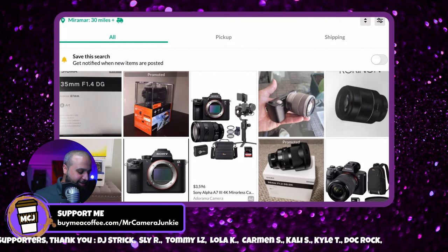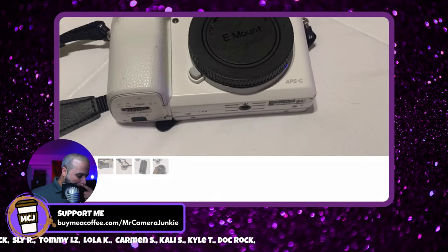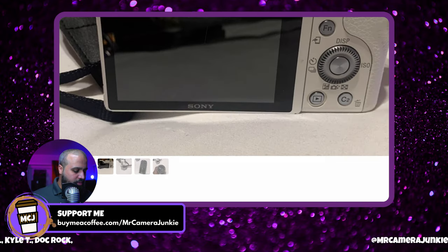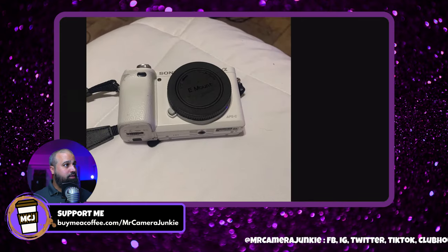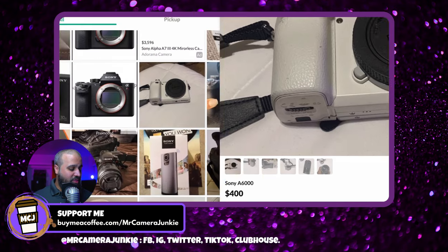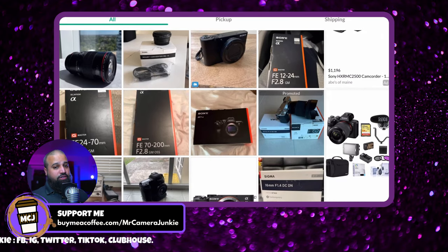Here's a Sony a6100 on Offer Up asking $400 just for the body. So to see an a6100 — knowing what that camera can do — with the kit lens for $300 at a store in Orlando, if that's true I'm not doubting it. Send me that link. I have half a mind to drive up to Orlando and pick that up because I want to get two a6100s — that would be so awesome.